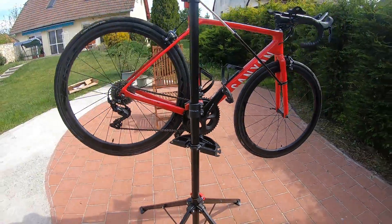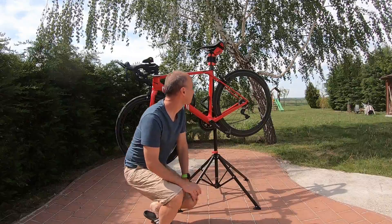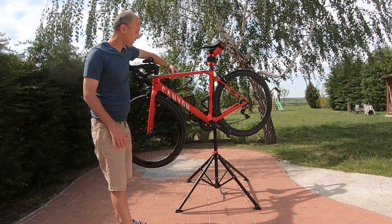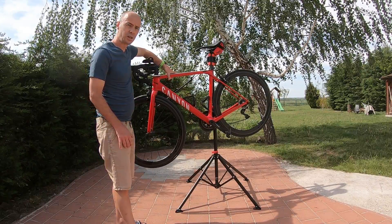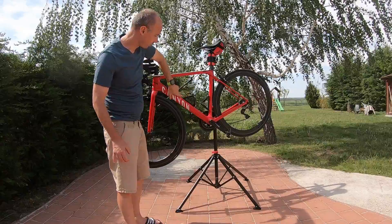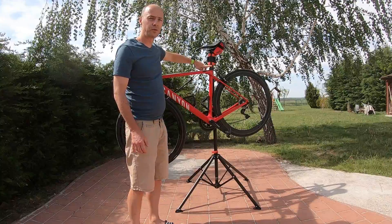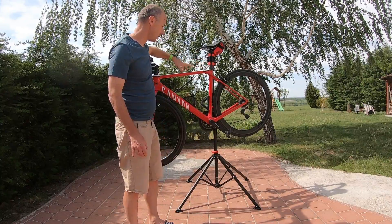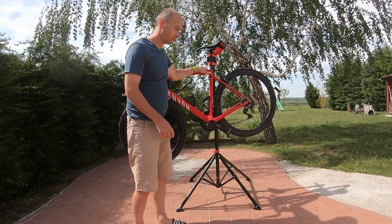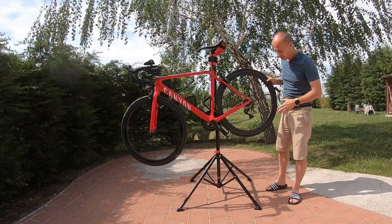I just moved this part down a bit to have more stability. You can see that you can fix the bike here, but since this bike's shape is not really circular — it's more a rectangular shape — and it's also a carbon frame, I decided to go for the seat post fixation. So you can see it will not move, so you can assemble your bike as you wish.